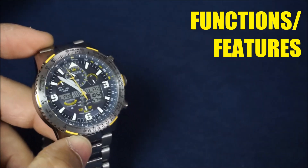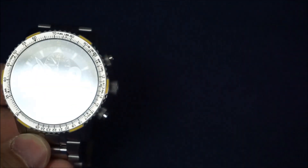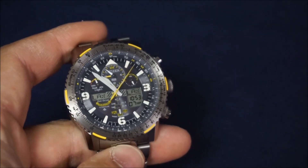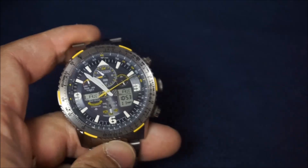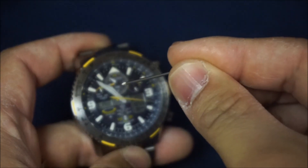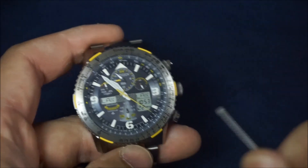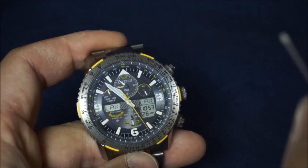Next talking point is functions and features, which there are many. I'm not going to make this an instructional how-to video — the Citizen website has a fantastic step-by-step video for how to set your watch. So this is going to be as brief as I can make it, because I could do a 10-minute video just on how to use this watch. Your top dial right there is your UTC, so you've got three different ways to tell the time: your analog hands, your digital display, and UTC. That's fantastic.